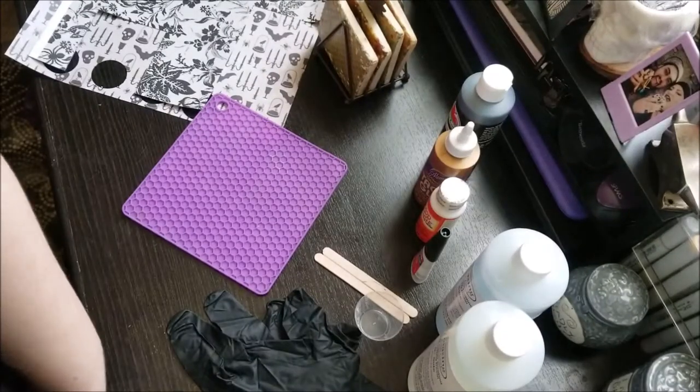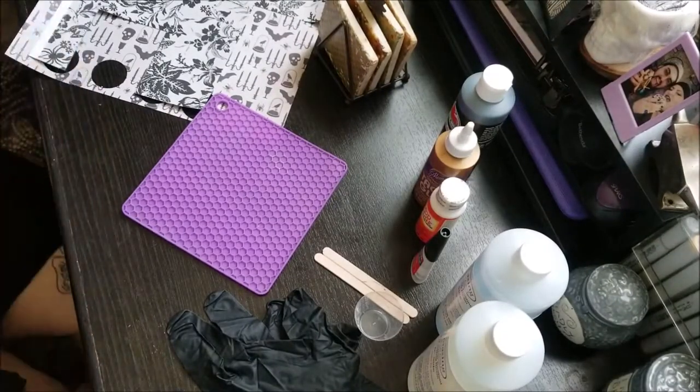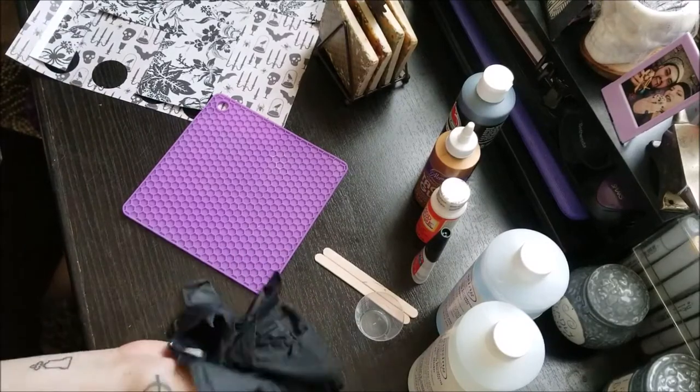Hey boys and girls, welcome back to Gotham The Budget and today we are making DIY coasters with resin.